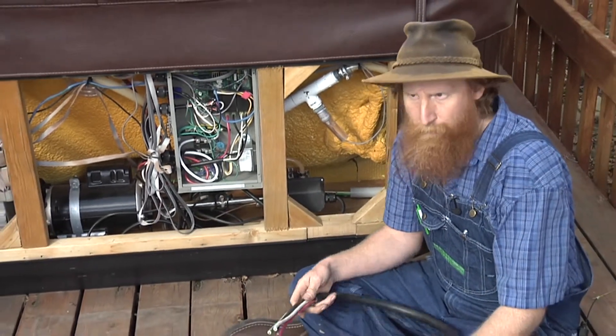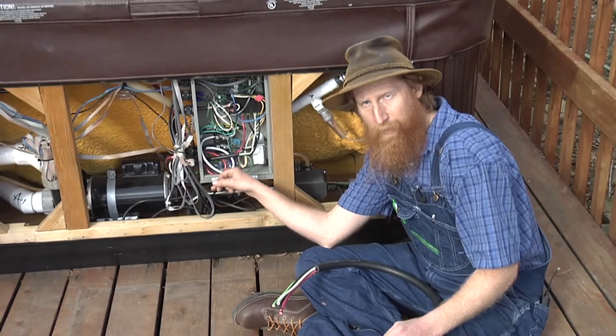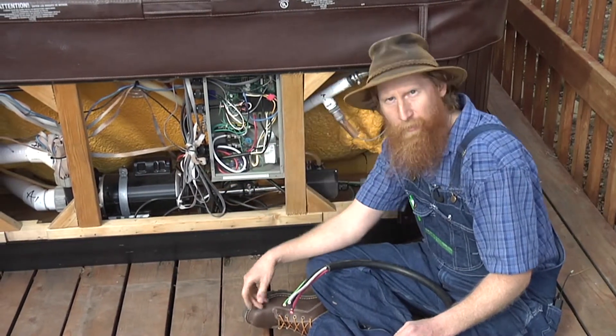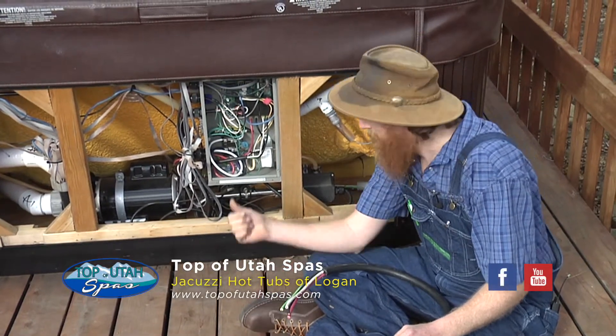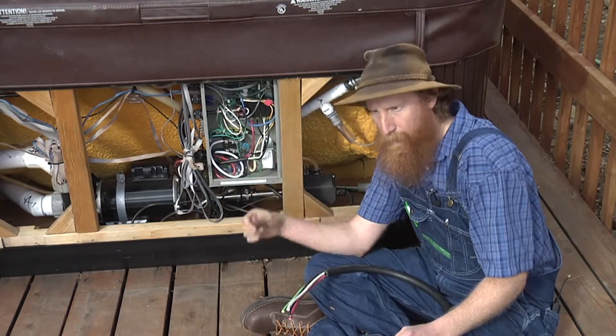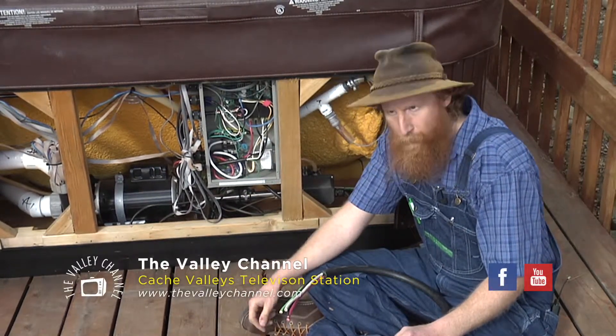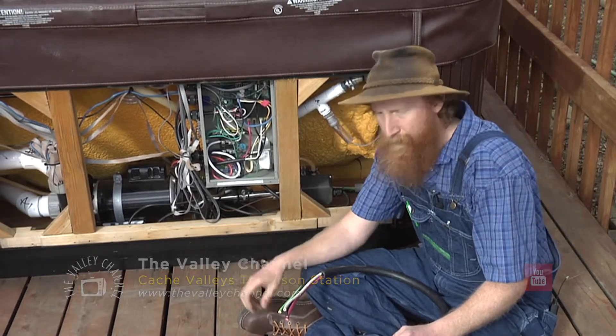That upgrade allows for much more efficient operation, and that's what that electrical looks like. With number six wire, things aren't going to overheat — things are going to run confidently. We're talking about a 20-year system. You want to see that wire coming in running full amperage with no heat, no charring. This is a safe setup.